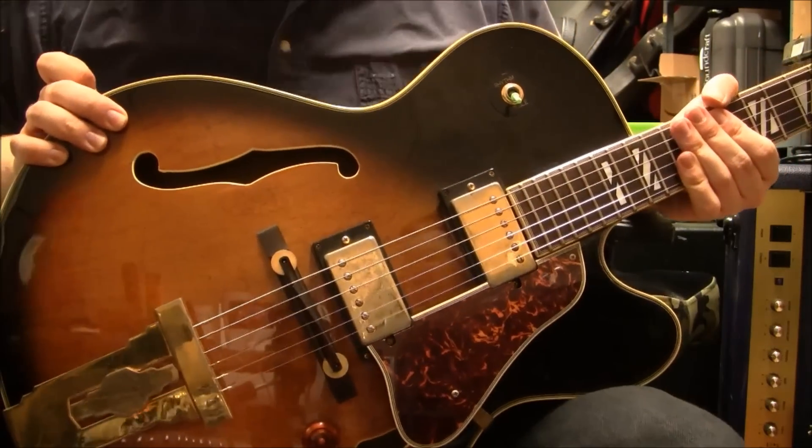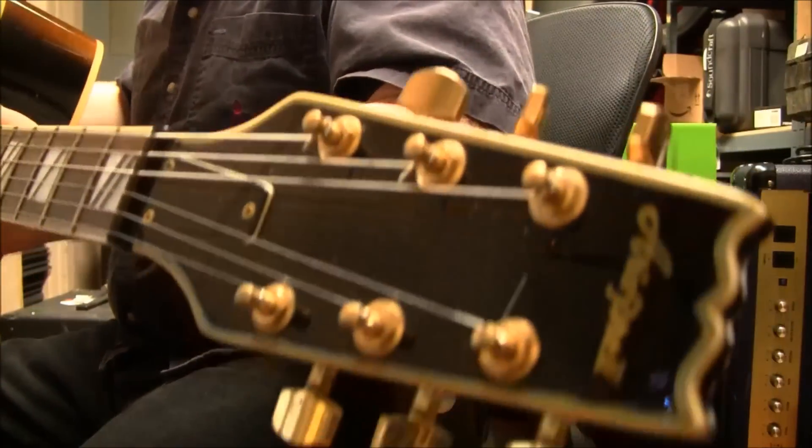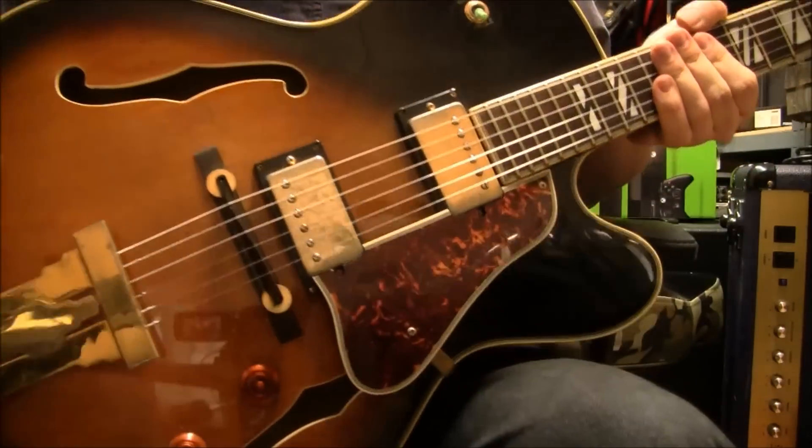Hello folks, this is Amo B Sharp Guitars again. With me today — oops, sorry about the camera there — is an Aria Pro 2. Of course Aria Pro. This is one of their hollow-body guitars.